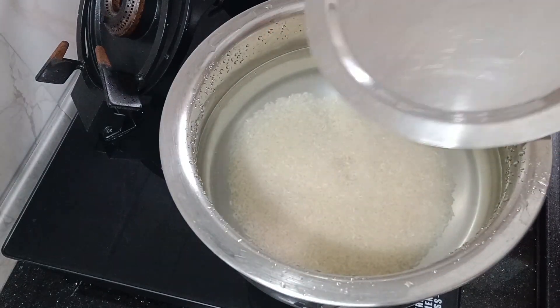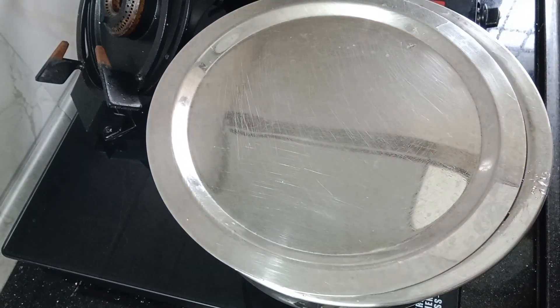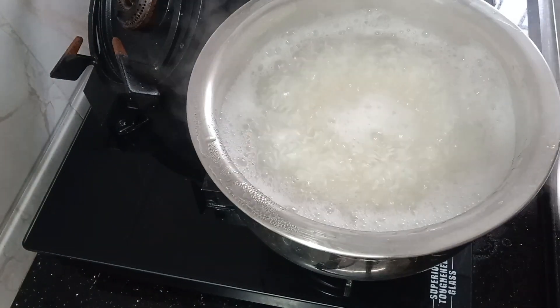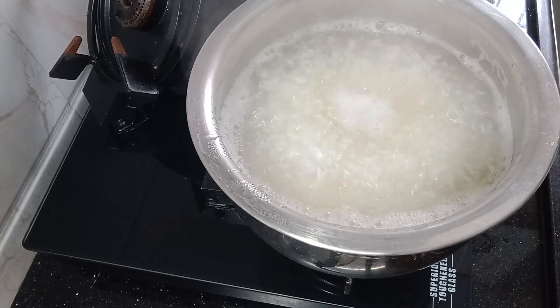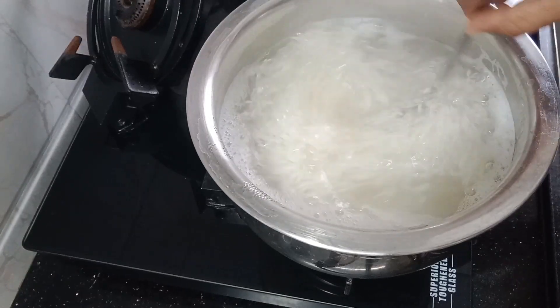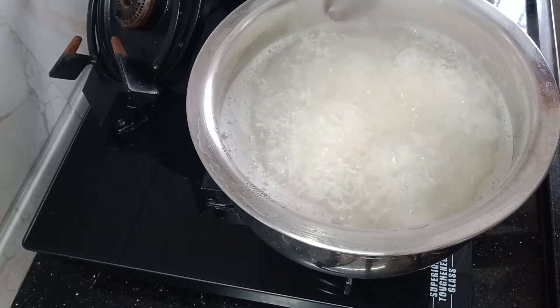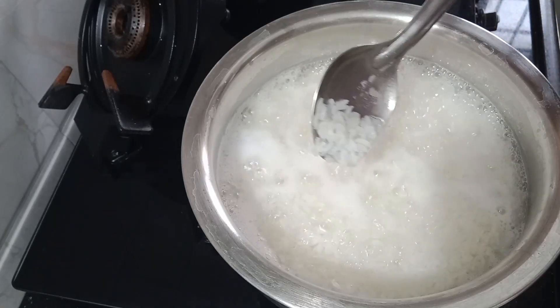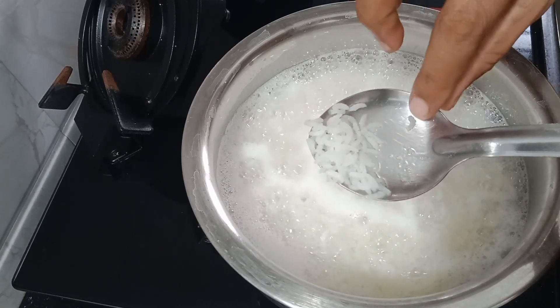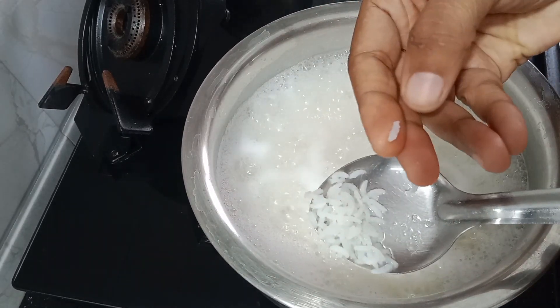I am going to eat rice. I am going to add 4 cups of rice. I am going to add some salt.